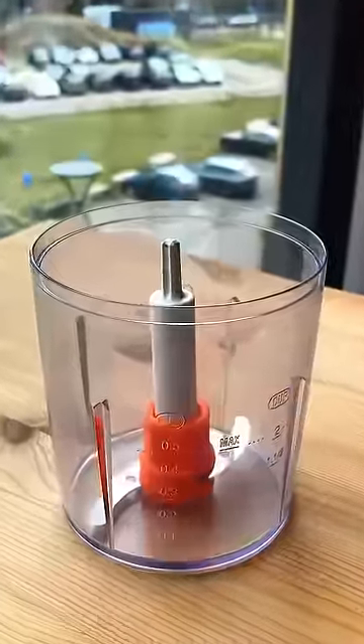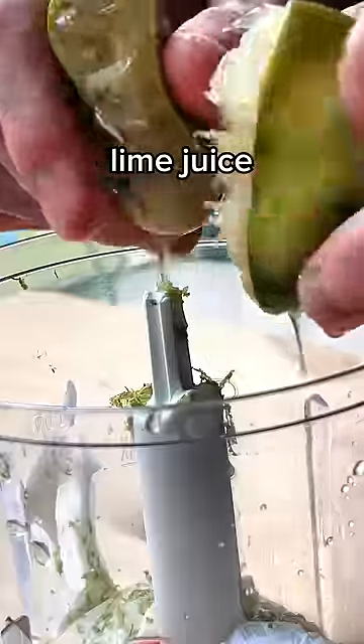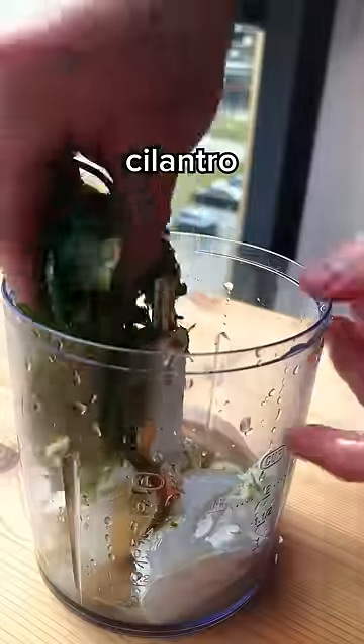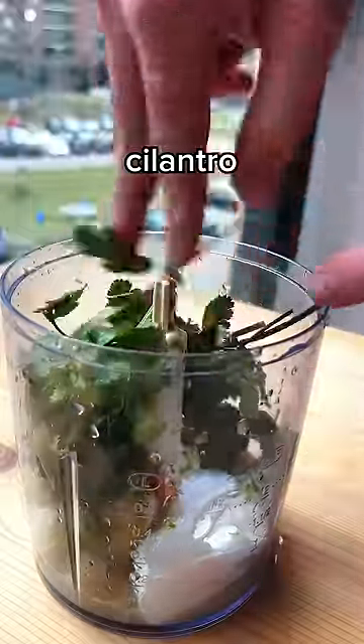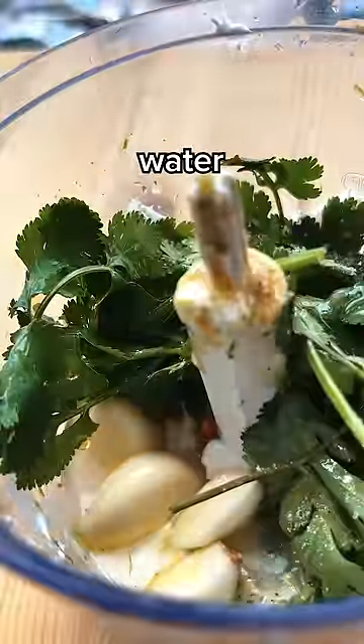In a food processor combine Greek yogurt, the zest of a lime and the juice of a lime, a little touch of tahini, a big touch of fresh cilantro, just a whole bunch of garlic, salt and pepper, olive oil, and a splash of water.